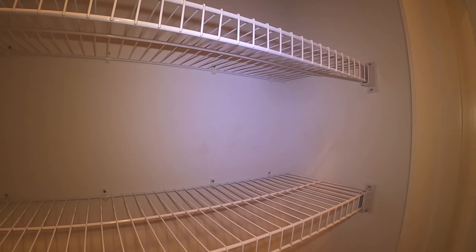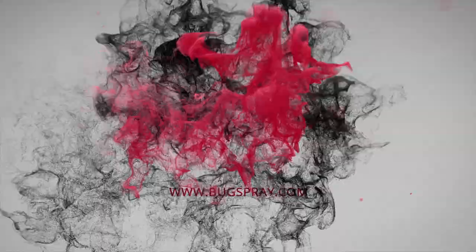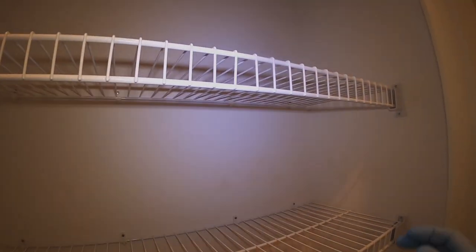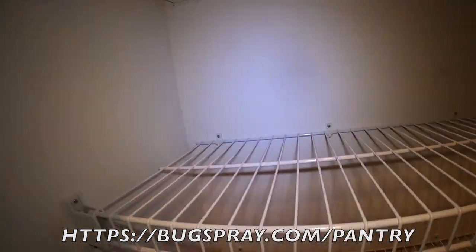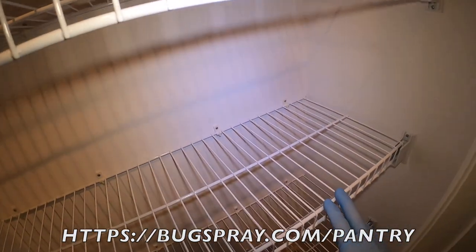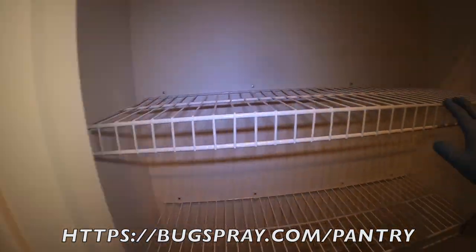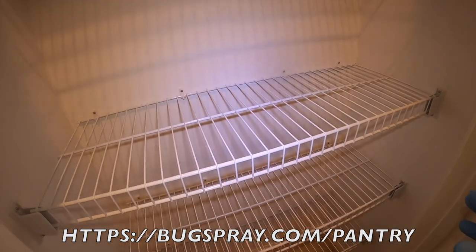Welcome to another how-to video from bugspray.com. In this video I'm going to be demonstrating how to treat a pantry. This is a pantry that had a problem with pantry moths — what we call meal moths, Indian meal moths. There's a range of different moths that can get into a pantry. This pantry is relatively small, it's built into a wall space, and it also has some weevils.